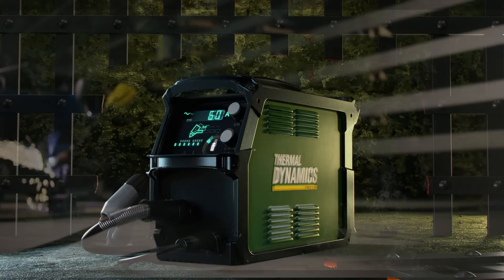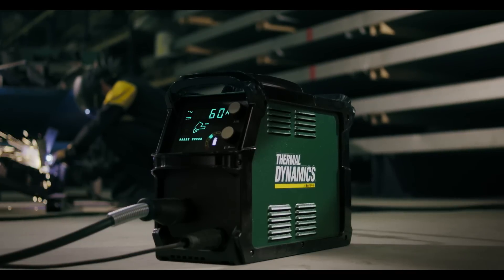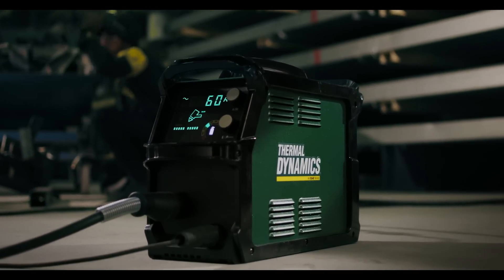Hungry. Fierce. Fearless. We've created a cutting beast. And now, it's on the loose. The Thermodynamics Cutmaster 60i can't be tamed.